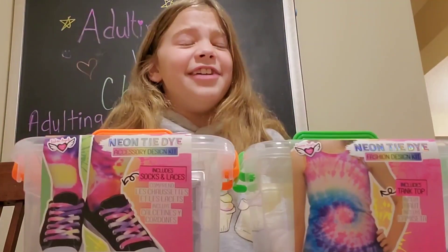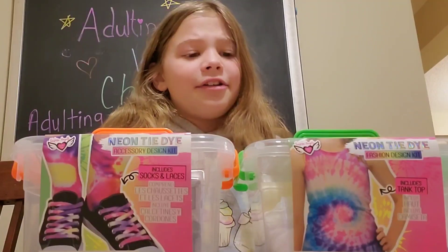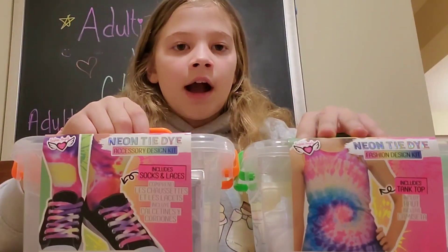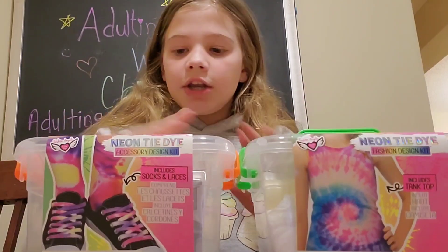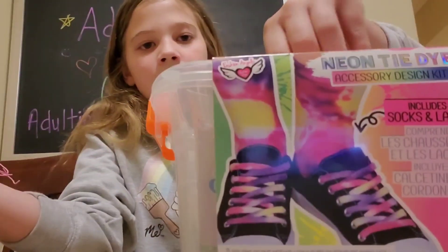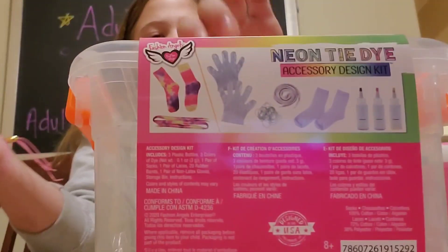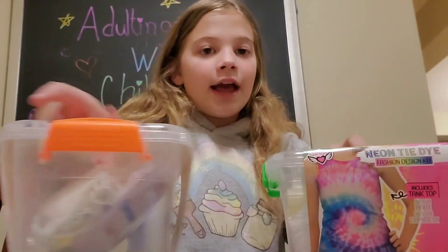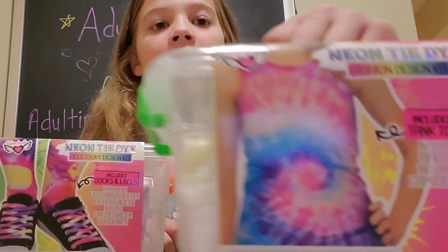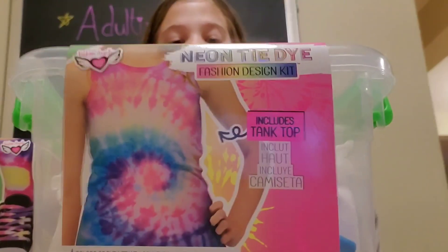These are from Fashion Angels, so thank you Fashion Angels for sending us this. Right here I have neon tie-dye shoelaces and socks — here's the front, here's the back. And I'm gonna pick one of these to do today. We also have a neon tank top to do.